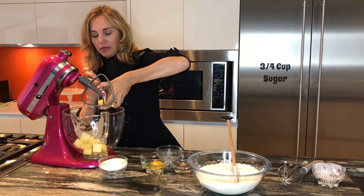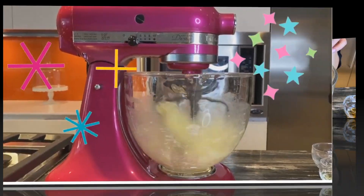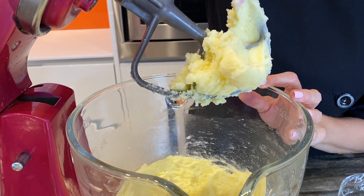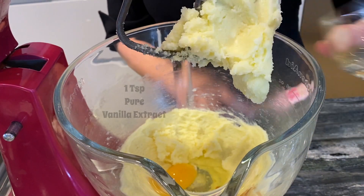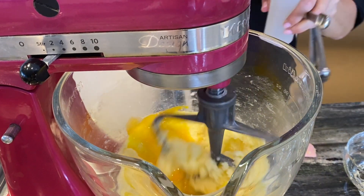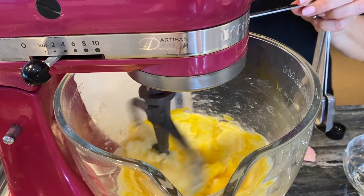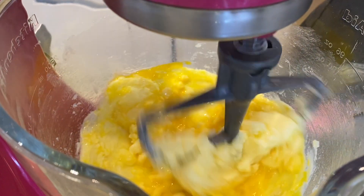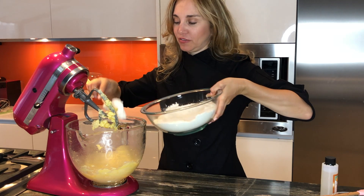I'll mix the butter with my sugar until it's creamy and combined. This is what we're looking for — this is how creamy we want it. Now I can go ahead and add my egg, and now we are ready to start adding our flour slowly, so we don't have flour all over.